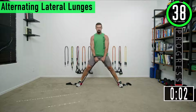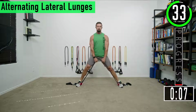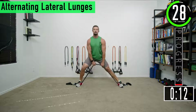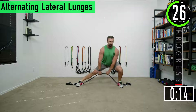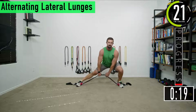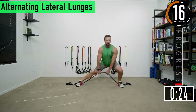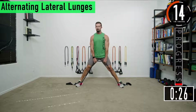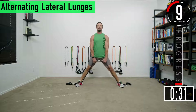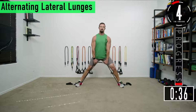Drop down to one side, come back up, then go to the opposite side. Good controlled movements. When you're doing this you want to try to sit back into the heel — you don't want to be super far forward with a ton of weight on your toes. Feel the stretch, try to get a little bit deeper every rep.